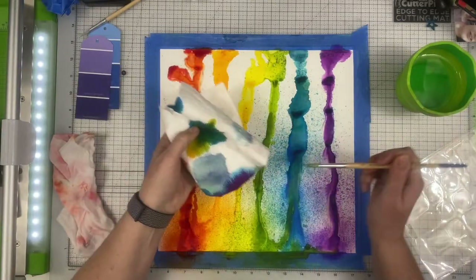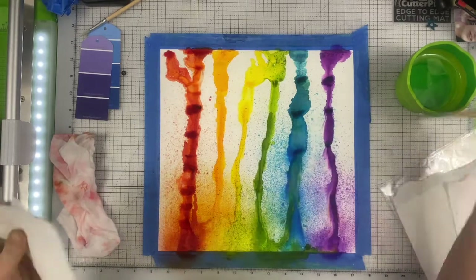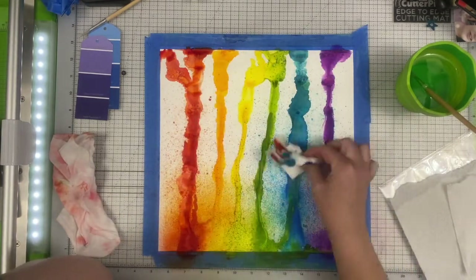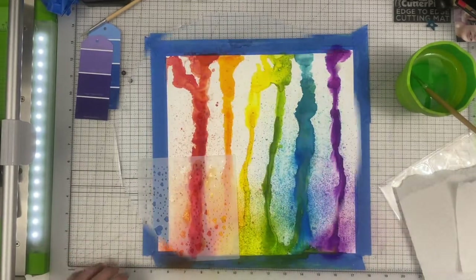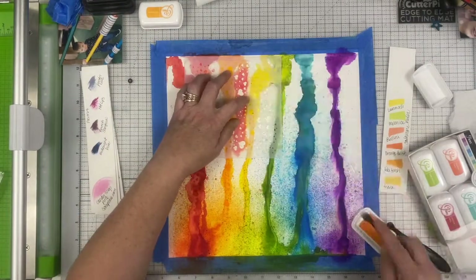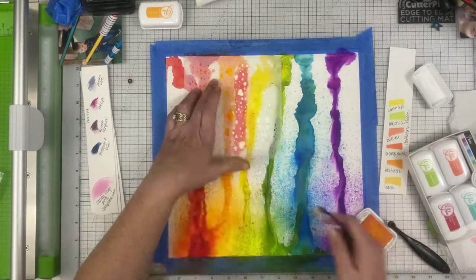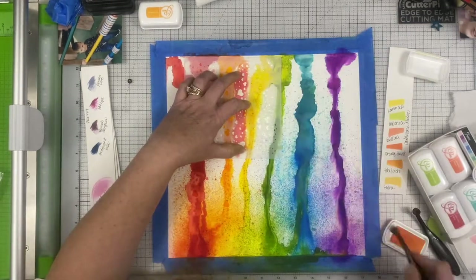I'm checking to make sure everything is where I want it and trying to pick up a little bit of the overspray on the blue. It works fine for the purpose of this layout. My paper is gessoed — it's just plain cardstock that's been gessoed — and that allows the water and paint to flow on the page. If the paper hadn't been gessoed, it would have just soaked right in, so you either need to gesso or use watercolor paper if you want that flow to happen.